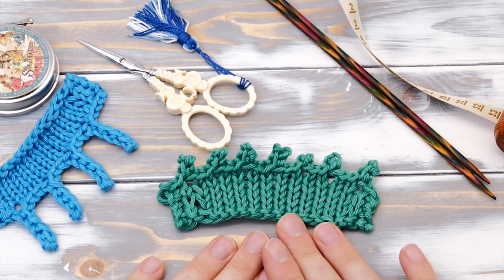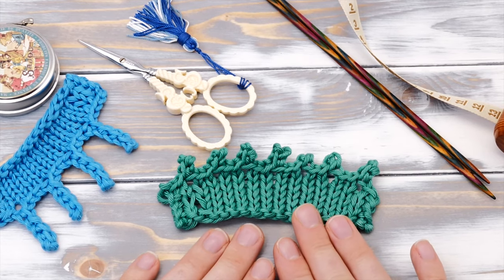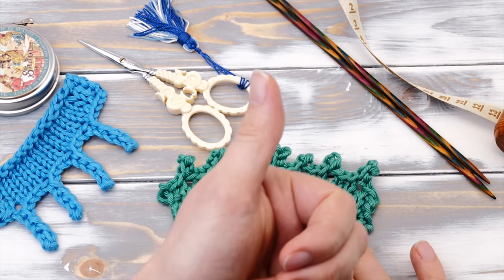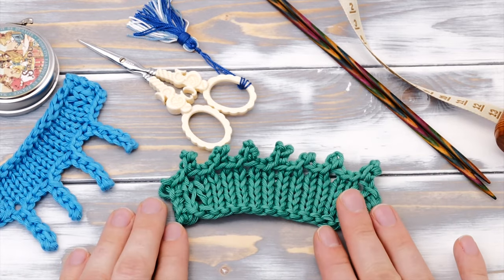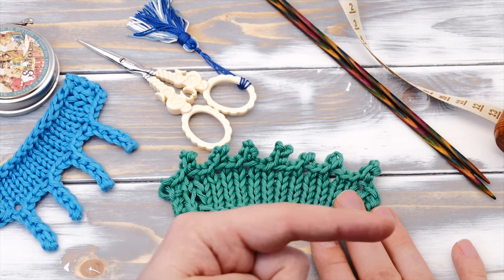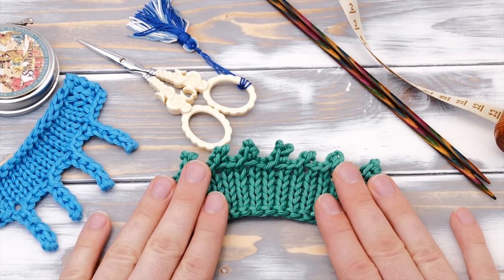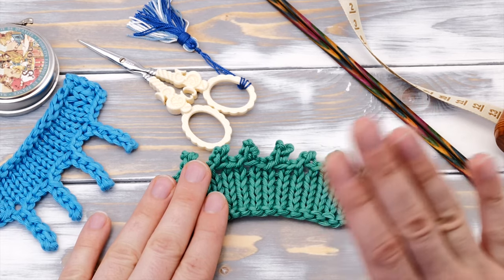And that's it — that's how to do the picot bind off. I really hope you enjoyed this video. Please give me a big thumbs up if you liked it, comment with your feedback and your questions, and consider subscribing to my channel in case you don't want to miss any new videos. Happy knitting and enjoy the rest of your day!